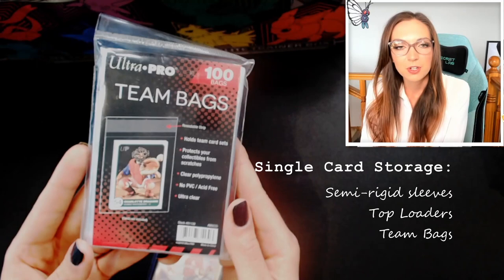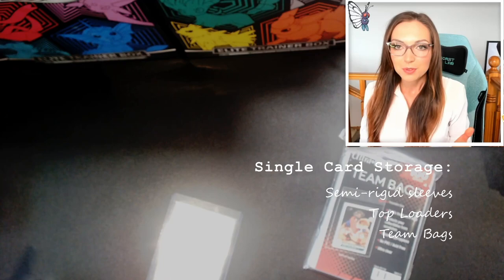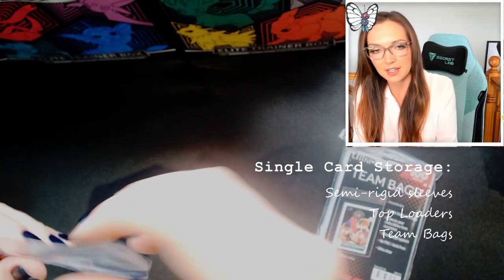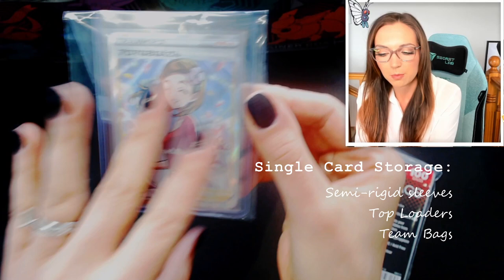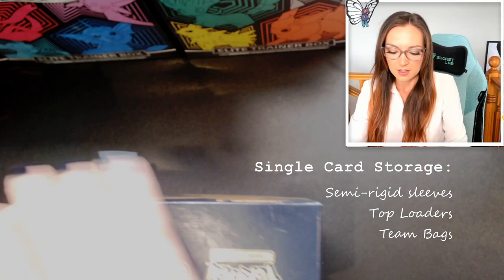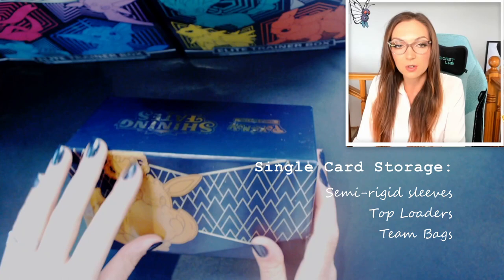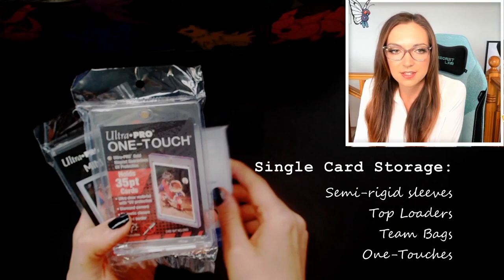I would suggest offering your top loaders some additional protection depending on how you're storing them. If they're not going into a box with a lid to keep dust out, put your top loaders inside of what's called team bags — usually around five dollars for a hundred bags. Just put the top loader inside the team bag, fold the adhesive around, and that's going to keep literally anything out — no dust, nothing going in at all. What I often like to do is keep my top-loaded cards inside a box with a lid on it, like an Elite Trainer Box. That's another great way to repurpose your ETBs — they make great card storage.